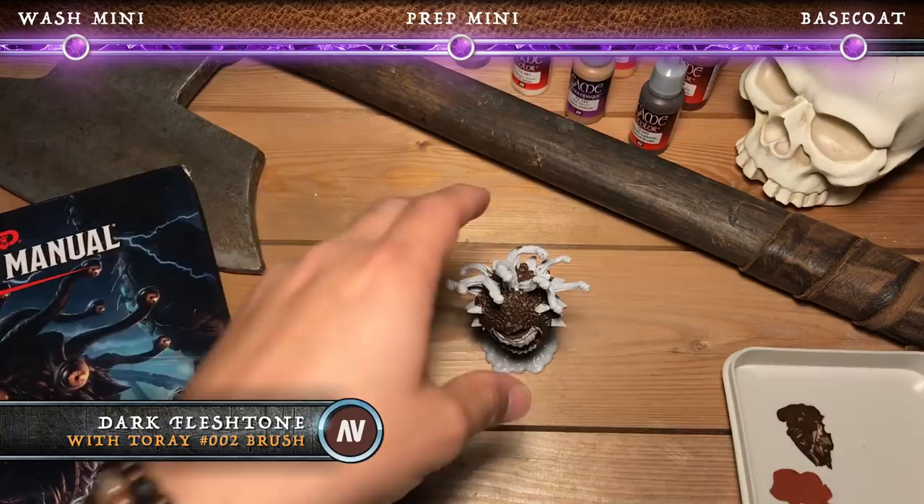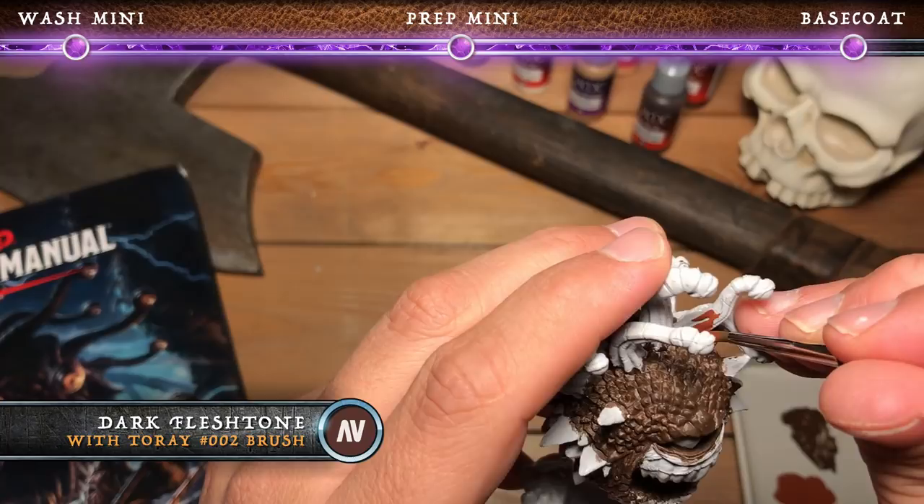Next, we're going to use dark flesh tone to paint all of the eye stalks and then the sinewy, fleshy areas around the eyes and mouth.